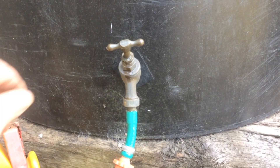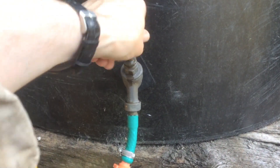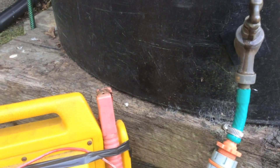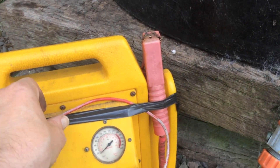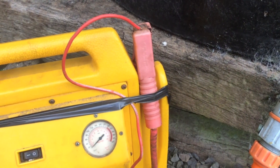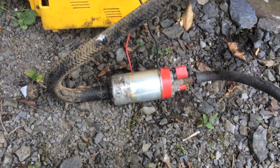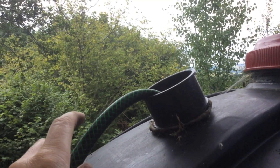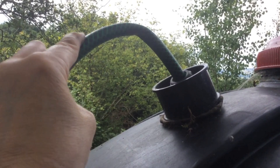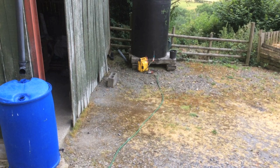Time for a quick test. Water on, connect up the battery — I can hear the pump. And at the other end... yes, we have water! So the test worked. Now, will the pump be strong enough to push the water all the way up the hill?